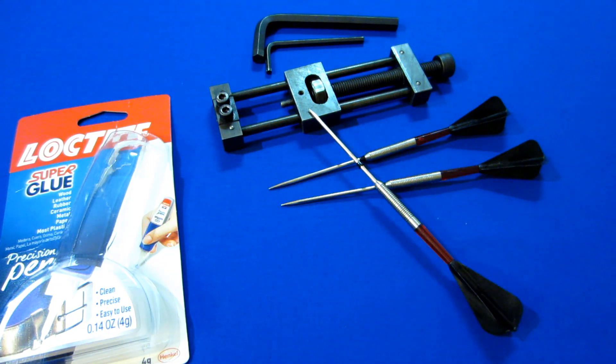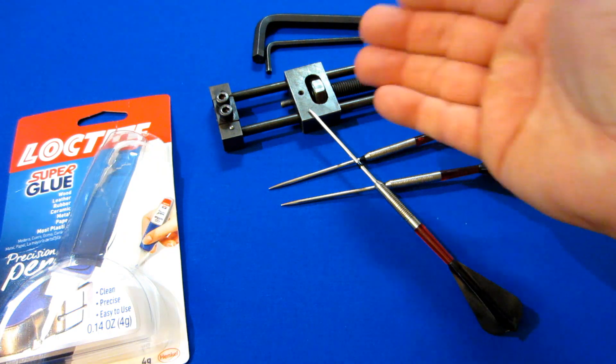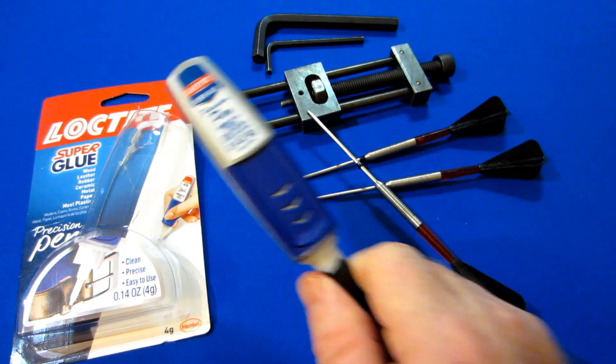Just need to set it off to the side there for a bit and then I promise it'll hold. The reason the repointing tool is there is because I want to remind you guys that this is not a permanent solution — if you ever need to uninstall this and change points again, you can easily break it free with a repointing tool.